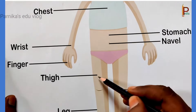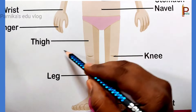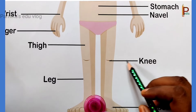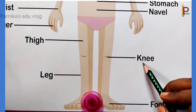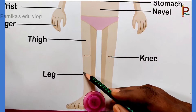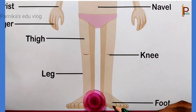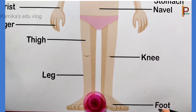This is thigh. This is knee. This is leg. This is foot.